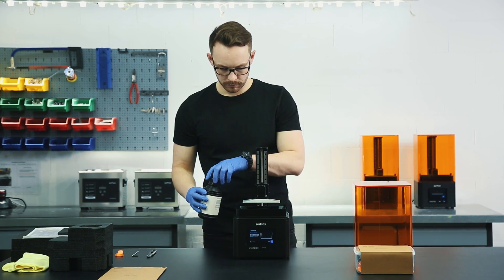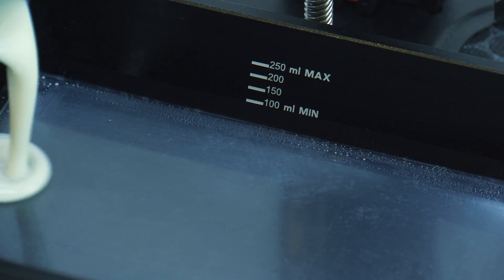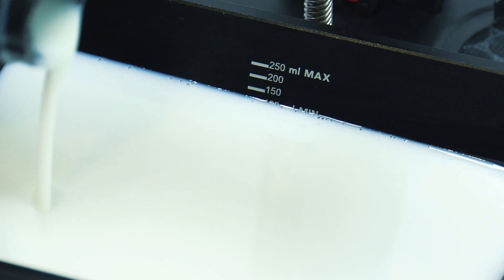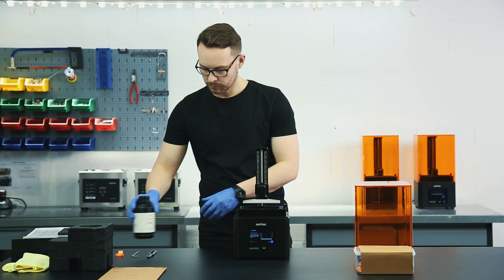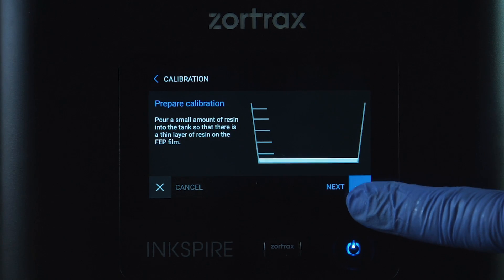Pour a small amount of resin into the tank so that there is a thin layer of resin on the FEP film. Tap Next to confirm.